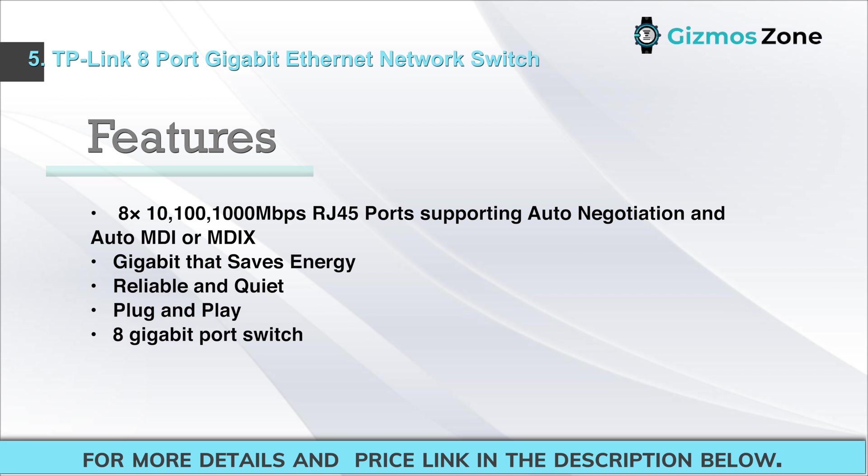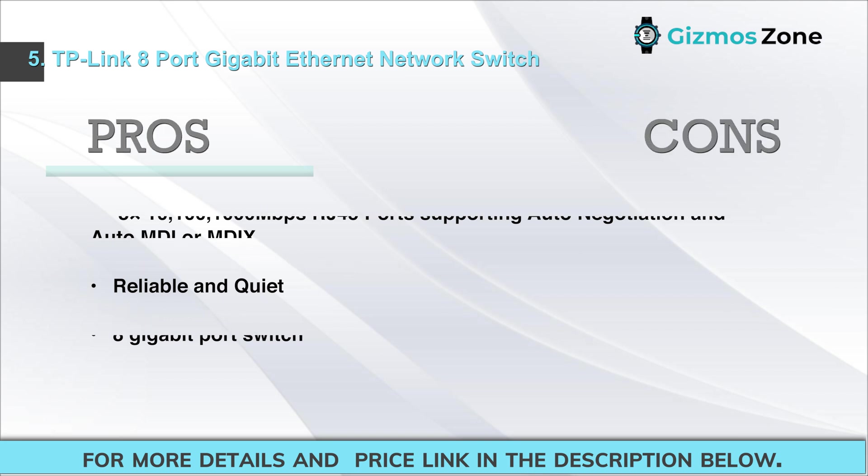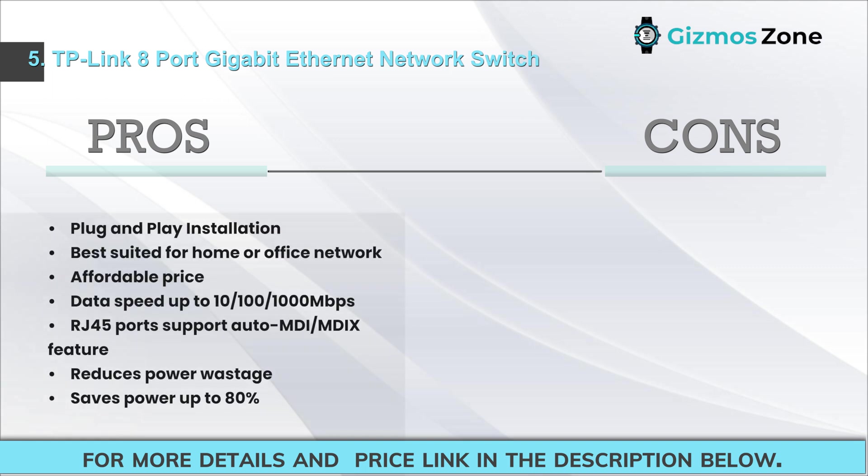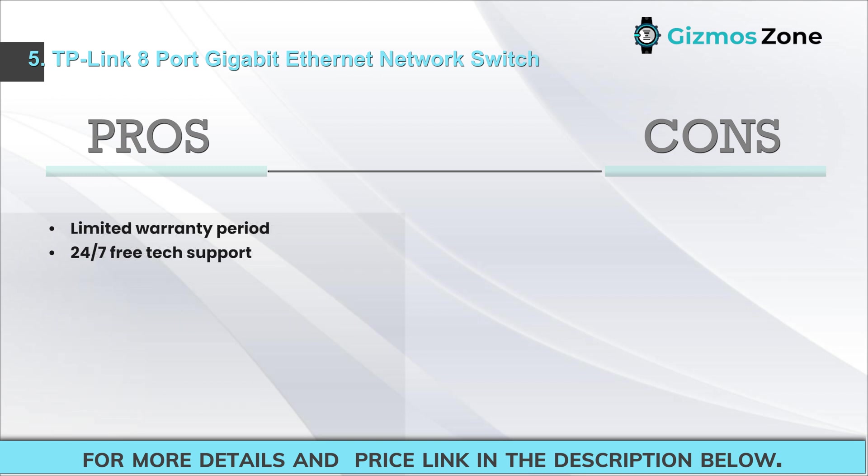Pros: plug-and-play installation, best suited for home or office network, affordable price, data speed up to 10/100/1000 Mbps, RJ45 ports support auto MDI/MDI-X, reduces power wastage, saves power up to 80%, limited warranty period, 24/7 free tech support. Cons: very few complaints on function issues.